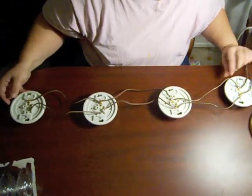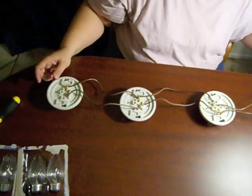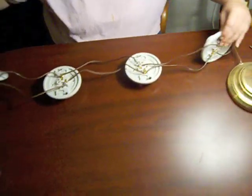Now we have this all set up in parallel. As you can see, this last one does not need to be connected back to the original wire, and that should not affect the lights being lit up. I am going to go ahead and switch those over.